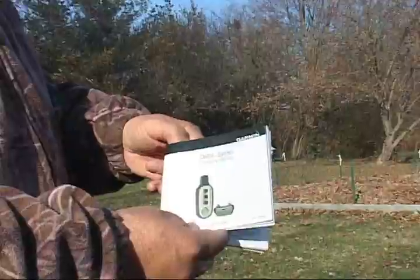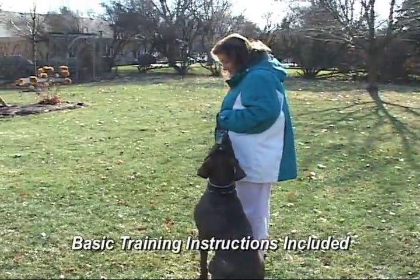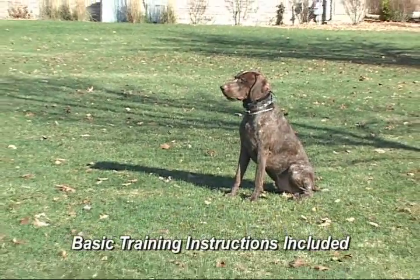In the owner's manual they help you out by starting out with basic training — training to heel, training to sit and stay, and training to come.